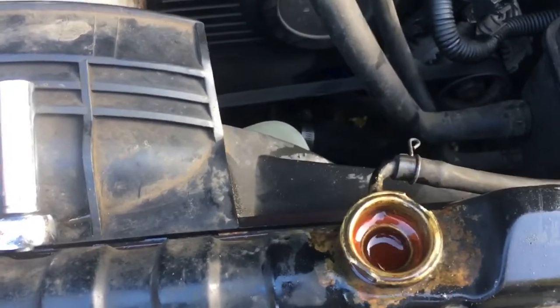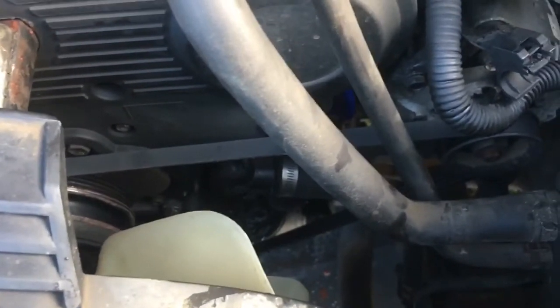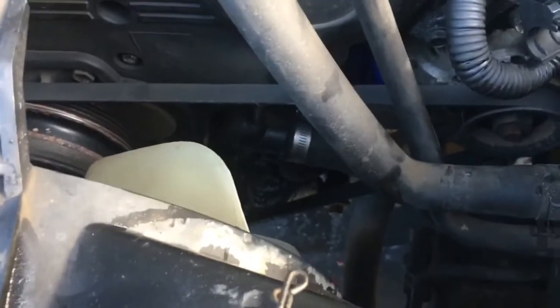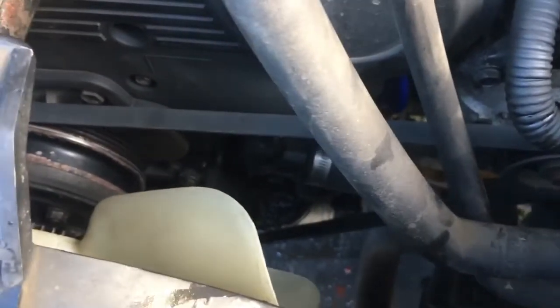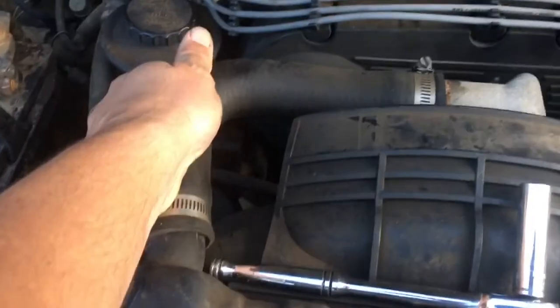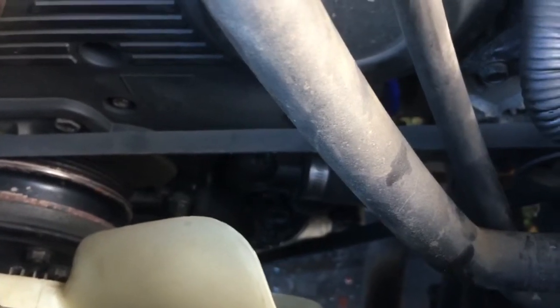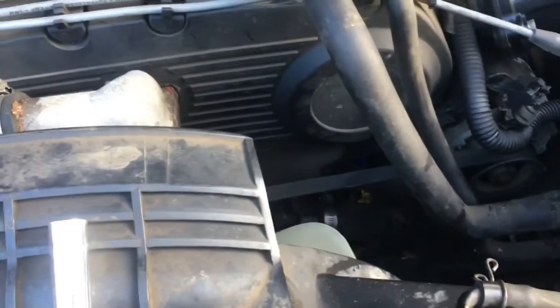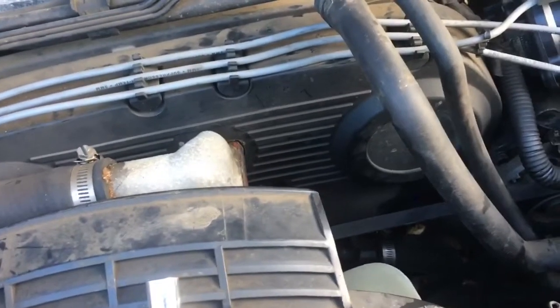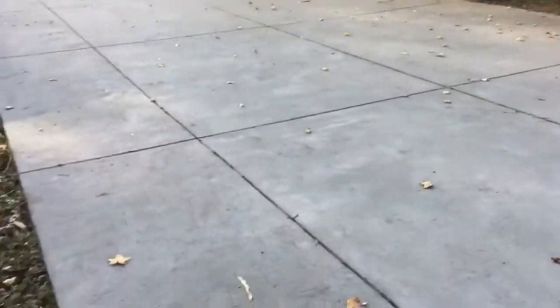I filled it up already, but there might be an air bubble in the system. I'm going to let it run for a few minutes until it cycles and the thermostat actually opens. Good news is I haven't seen a drip down there yet. I'm going to get it up on the driveway and run it through the cycle to get the air bubbles out. I have a decent slope on my driveway which will keep the cap at the highest point so any air gets drawn up and out.